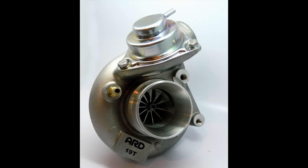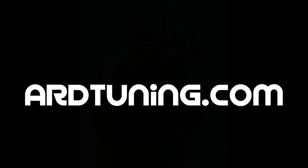The ARD 19T billet conversion compressor wheel provides a cost-effective way to increase the size of your turbo utilizing your existing hardware. For more information, visit ARDTuning.com.